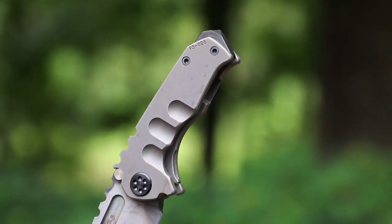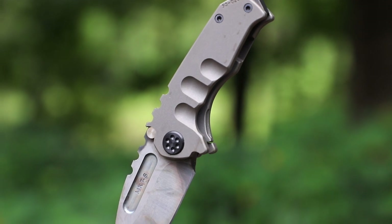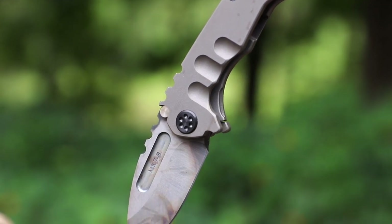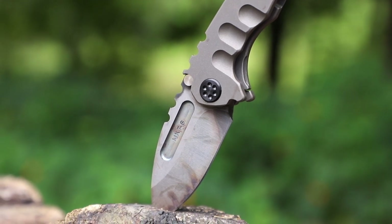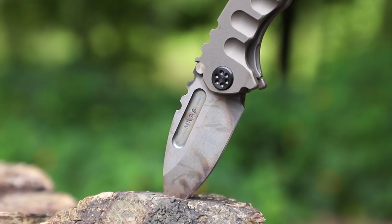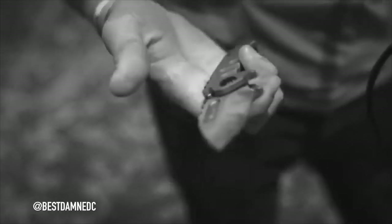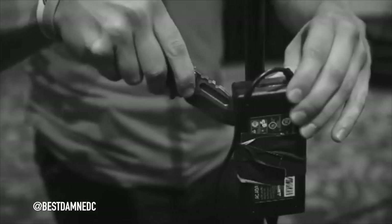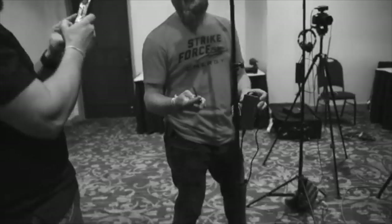This is by far the most expensive knife I've ever bought or owned. When I saw it at Blade Show I knew it was one of a kind and I wasn't going to come across this exact knife again, so I figured I might as well treat myself and step up my collection. I didn't buy this Medford just as a collector's piece — as you guys know I like to use my stuff, so I began cutting with it the same day I got it.